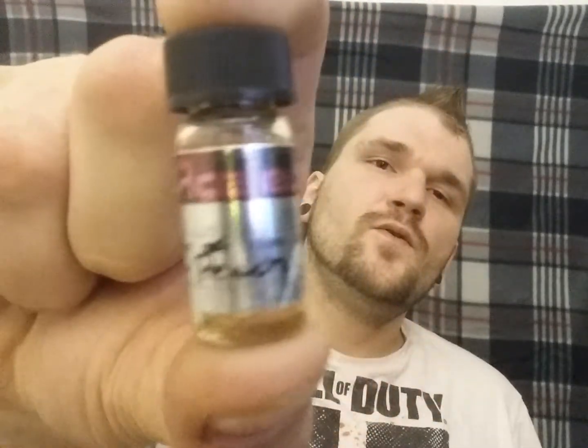What's up, you guys, Michael again with Dark Cloud Vapors bringing you another review for Ace E Juice. This time I'm going to be bringing you another little sample bottle — I'm going to be giving you a review of the Peach from Ace E Juice, and this is going to be a six milligram nicotine.